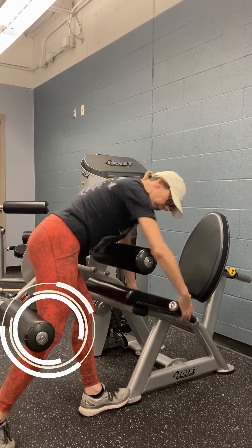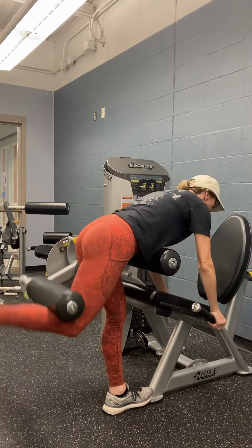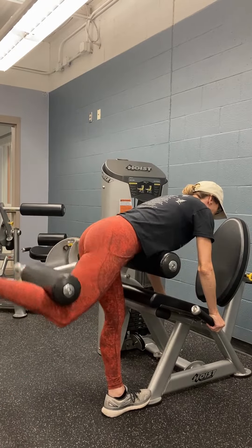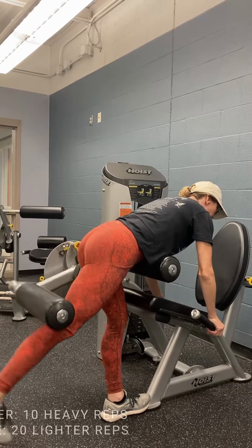Then the leg goes back and you can put it in the crease of your knee. Keep the head up — try not to bring it down — and you're going to pick up the leg, and it looks just like this. You'll go 10 to 20 reps depending on what you want to do.